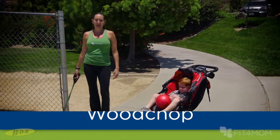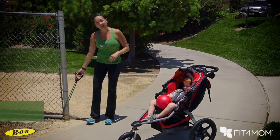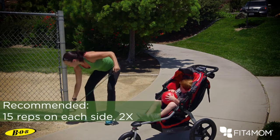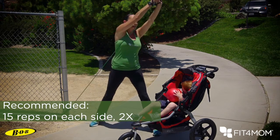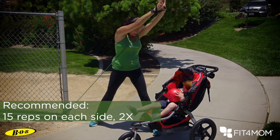This exercise is called a wood chop. It's fantastic for core strength but also very functional. Anchor down nice and low, take one handle and put it through the other — it's called a lasso loop. Step away from your anchor, come towards your kiddo, go down into a squat, and rotate up towards the sky and come back down.